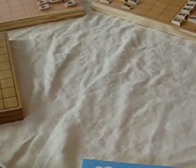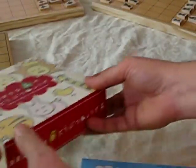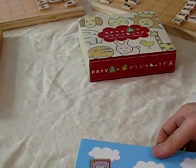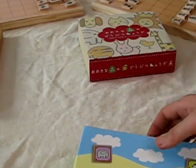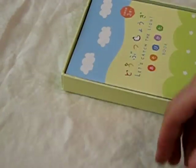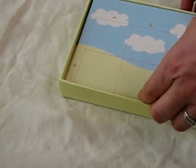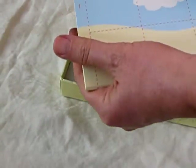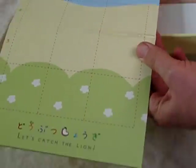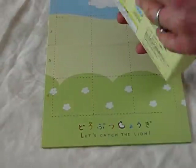Let's talk about breaking shogi down. Shogi is the most complicated kind of chess, but this really cute little game called Let's Catch the Lion simplifies shogi so that you can get the basic concepts of it in a very cute little animal-based format. The board is only three by four squares.